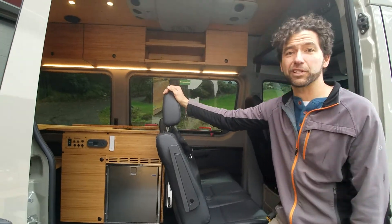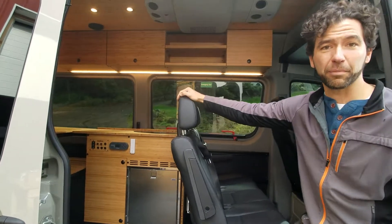Hello, this is Dennis with Roost Vans on our latest build, Harding. I'm going to go over a couple of things with you.